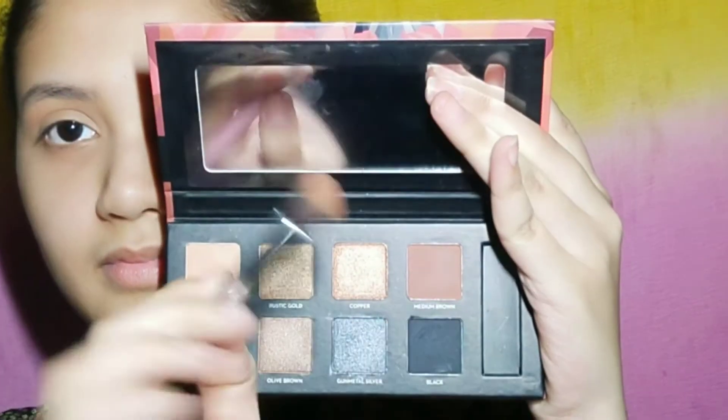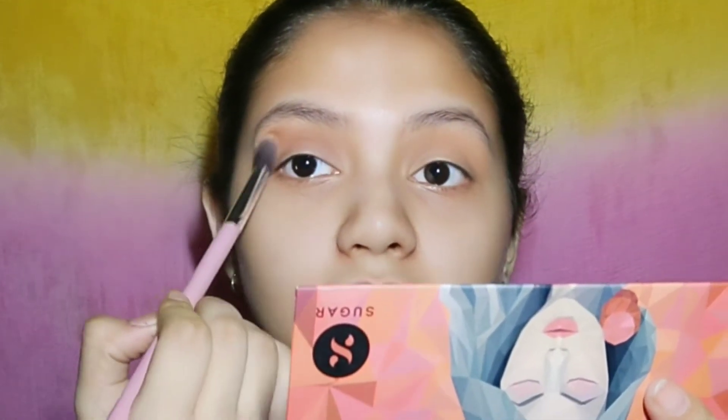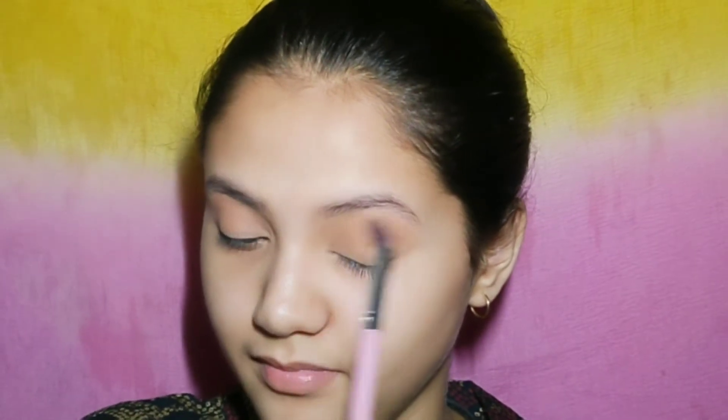Now guys I am using a brown shade again on the crease to define it more. I am giving time for blending — blending is the most important thing in eyeshadow.